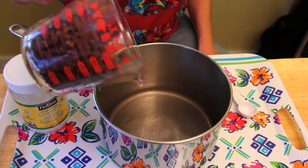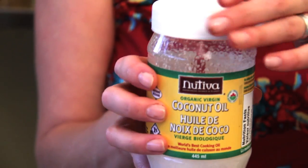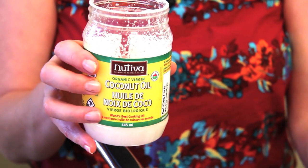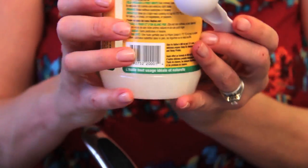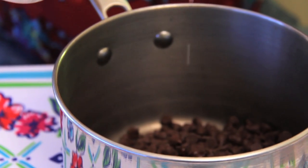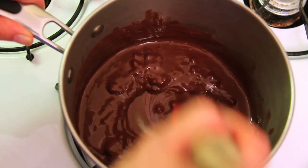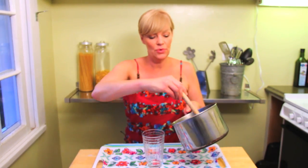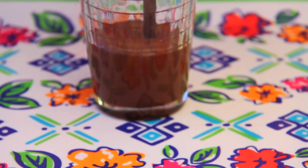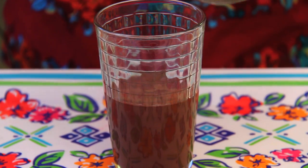All you need is one cup of semi-sweet chocolate chips — put that right into the saucepan. And here's the secret ingredient that makes the chocolate go hard when we dip the popsicles into it: unrefined coconut cooking oil. We're going to add two tablespoons of coconut oil into the chocolate chips and melt that on the stove, stirring until it all melts. Then I'm going to pour the chocolate into a tall container that's wide enough for the popsicles, and we'll just let that cool — it'll stay liquid until the frozen popsicles are dipped in.